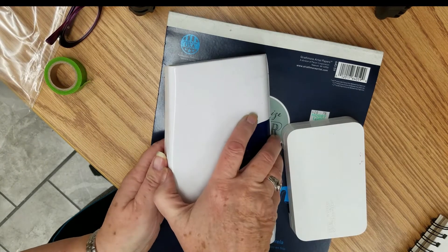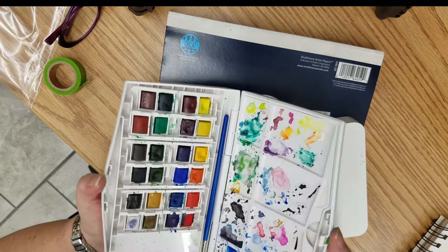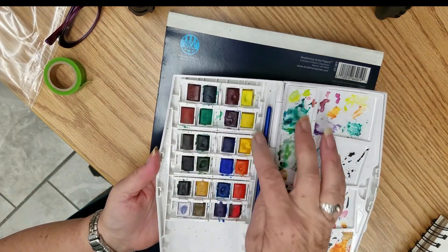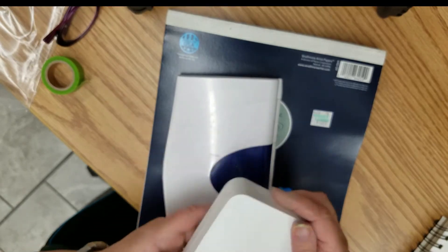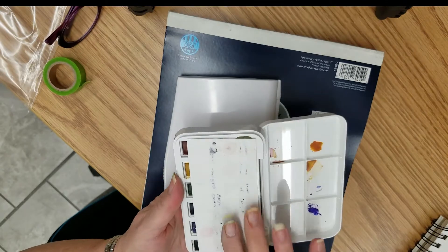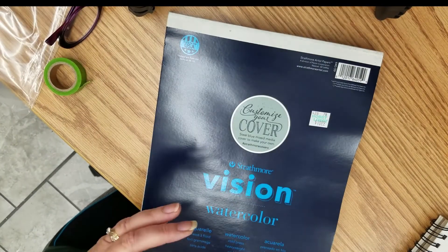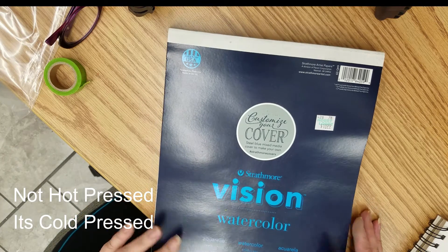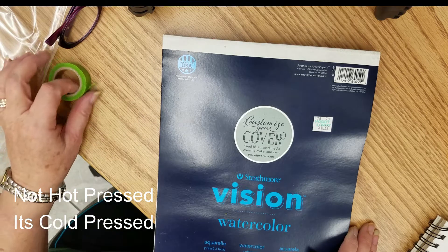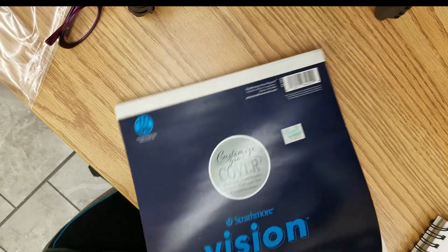Hi, Cheryl here again, and I'm doing a watercolor Christmas tags video — this will be the second one. I'm using Winsor Newton watercolors and I have two sets: a little big set and a travel set that I'm using, both Winsor Newton. This project is an easy project for beginners and the Christmas tags are very cute. I'm using Strathmore watercolor paper, 140 pound, hot pressed, acid-free, multimedia paper — a little bit thick and perfect for tags. I believe I bought it at Hobby Lobby.